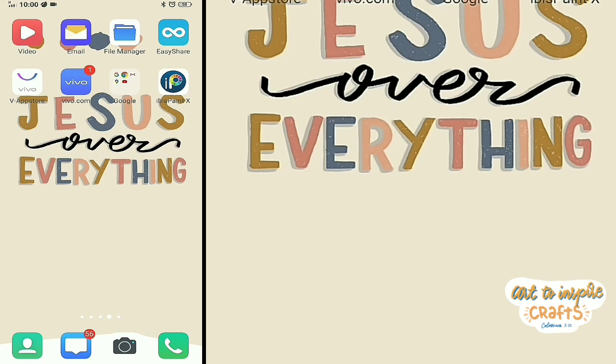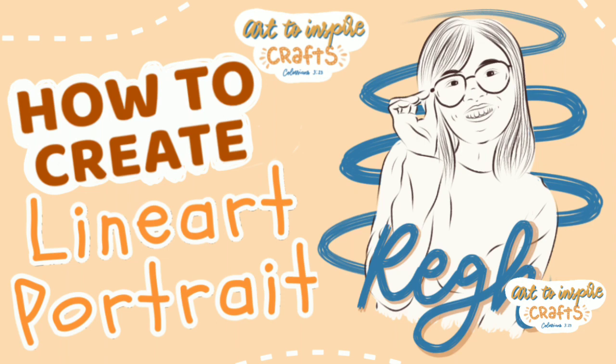Hello everyone, welcome back again to my channel. For today's tutorial, I'm going to show you how I create a simple line art portrait with calligraphy using, of course, Ibis Paint.